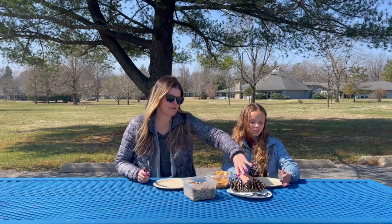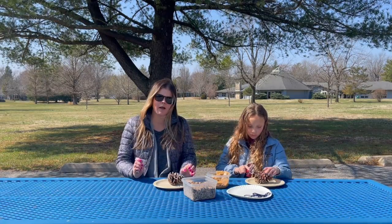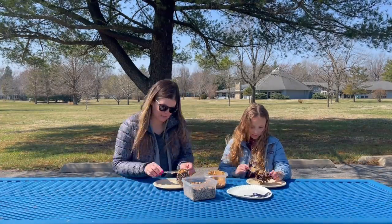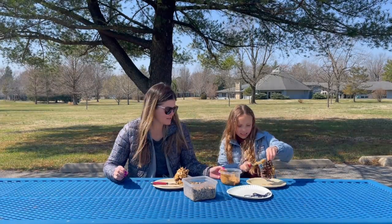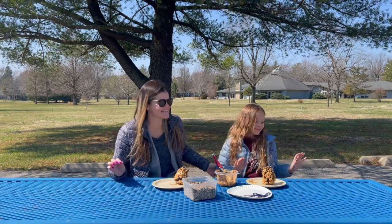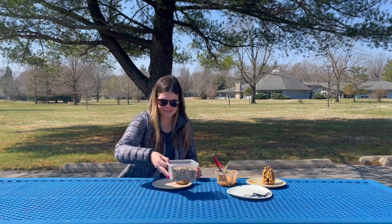The first thing we're going to do is take our pine cones. We've each got a butter knife and we're going to take the peanut butter and spread it around on our pine cones — make sure we get it nice and thick so the bird seed will stick to it well. Okay, we're done spreading our peanut butter, and Ivy hates peanut butter so this has been really fun for her!